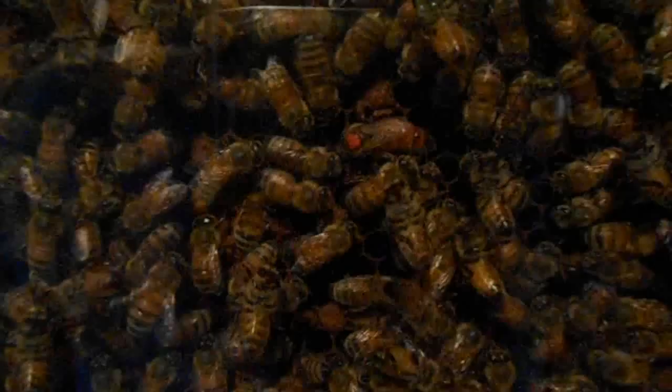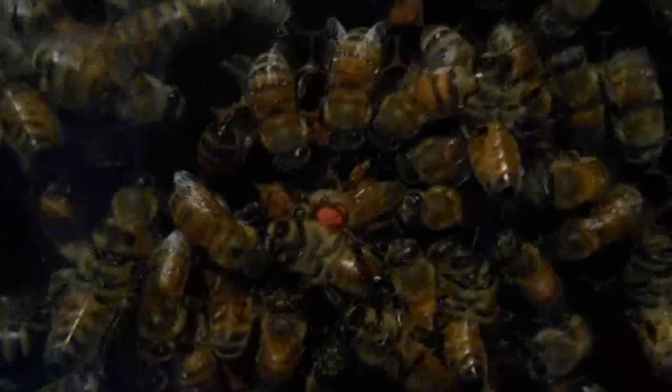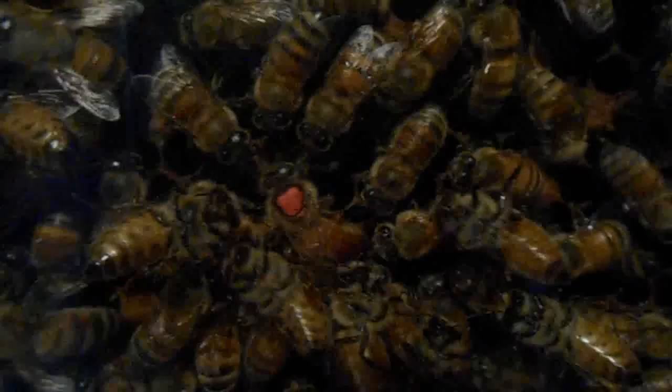Here we can see the queen searching for a cell without an egg. As she finds one, she drops her butt down in there and immediately lays the egg. This process only takes a couple of seconds. Notice all of the attendants around the queen taking care of her every need. There, the queen has finished laying her egg.